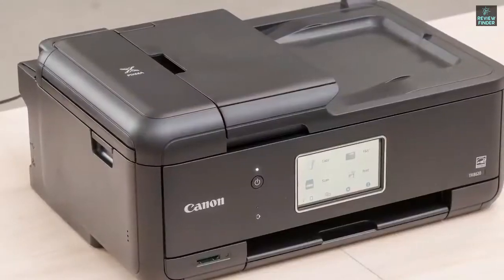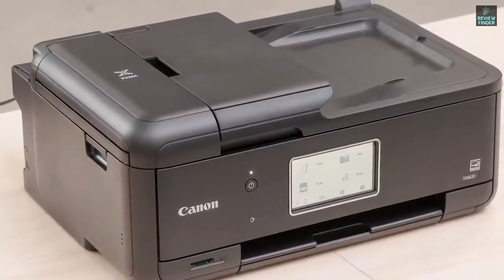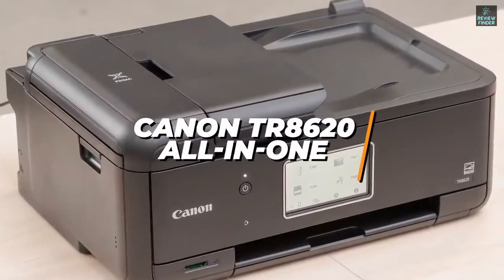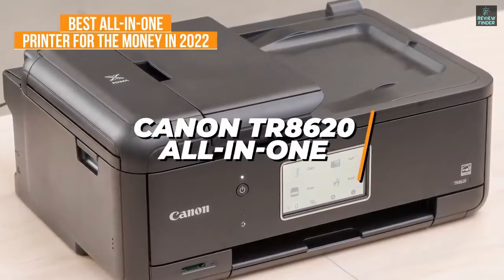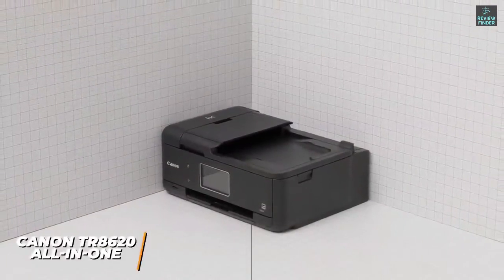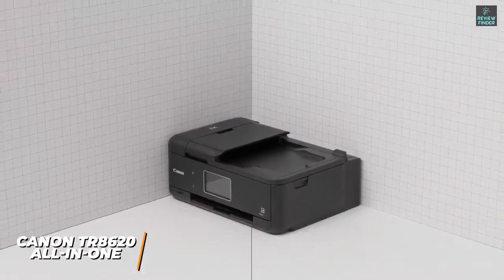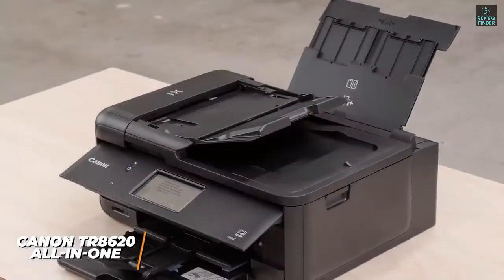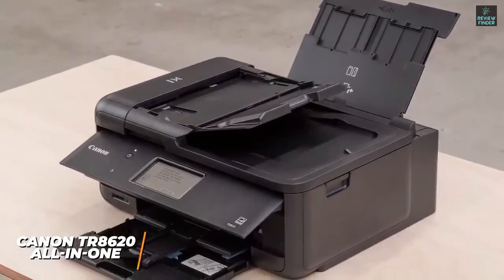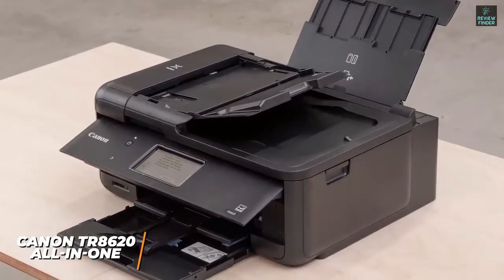If you want something with better all-around performance that has the quality of a high-end printer at an affordable price tag, you may want to check out the Canon TR8620 All-in-One, which is the best all-in-one printer for the money in 2022. Canon has a reputation for high-quality printers, so it's no surprise that the Canon TR8620 offers an excellent price-to-performance ratio. It also comes with several useful features, including a large touchscreen display, a 5-ink system for enhanced color reproduction, and convenient duplex copying and scanning to save paper.